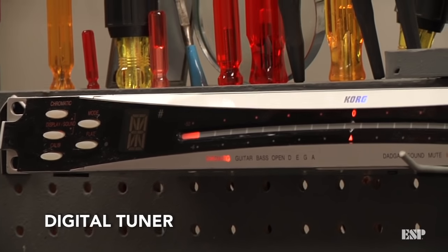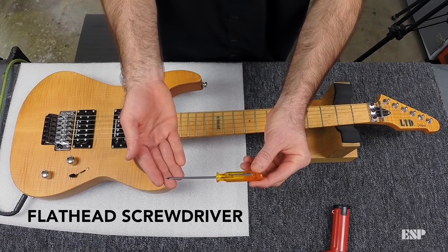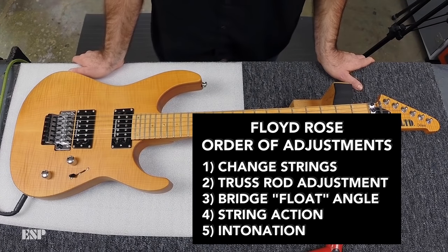Here are the tools you'll need: a good digital tuner, a 2.5mm Allen wrench, a 3mm Allen wrench, a small flat head screwdriver, and a string winder. Before you check your intonation, it's a good idea to make sure your string action and truss rod adjustments have been made before you start.